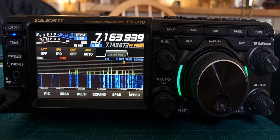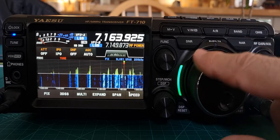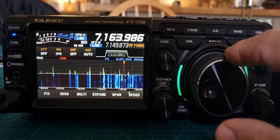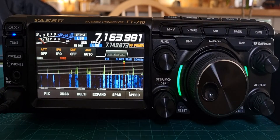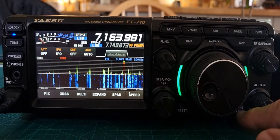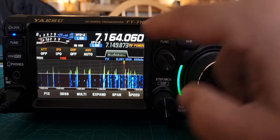M0FXB, welcome to my channel, looking at frequency adjustments on the Yaesu FT710. At the moment, we are adjusting at 1Hz, because we've pushed the fine tune button, which is lit here — so it says 'fine' on the screen. Let's turn that off and turn again. Now we're doing it in increments of 10Hz.